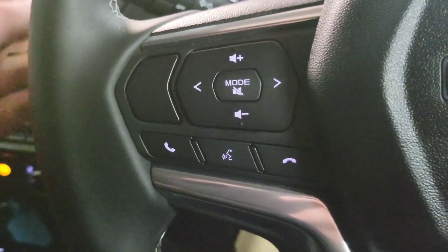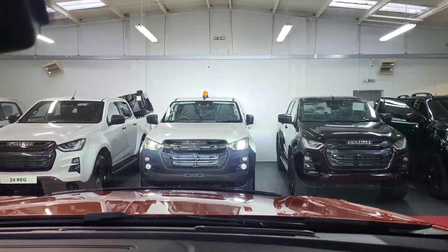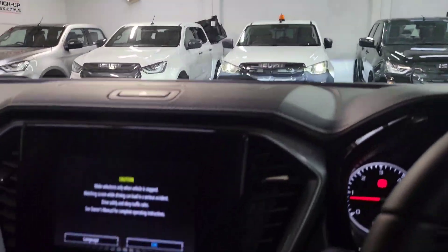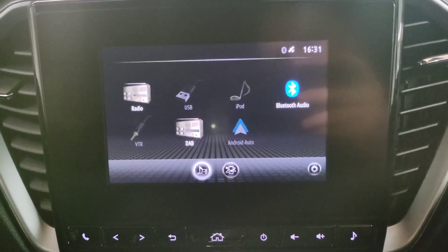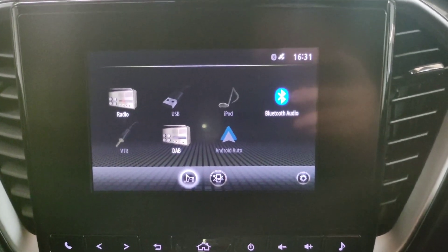You also have your entertainment buttons. The laser lights are connected to your main lights, and as you look in front of you, you can see they're very, very bright — fantastic for driving down dark roads. Your entertainment screen is here with Android Auto and wireless Apple CarPlay, which is brilliant and easy to use.